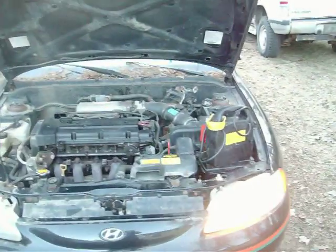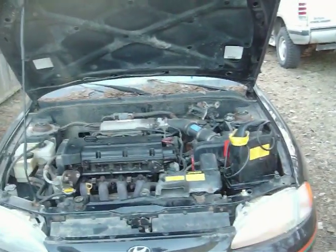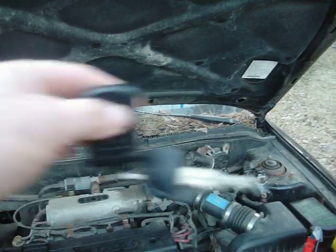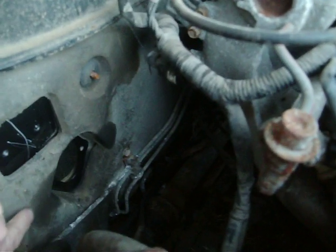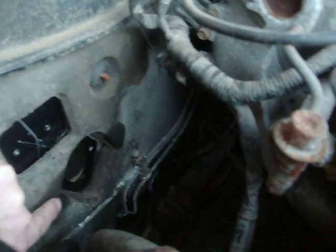We'll shut her down because we're running off the battery. There we go — you've got to like this, this is pretty cool. We're going to run our battery cables through this hole here, just right into the firewall. The battery is going to go on the floor.